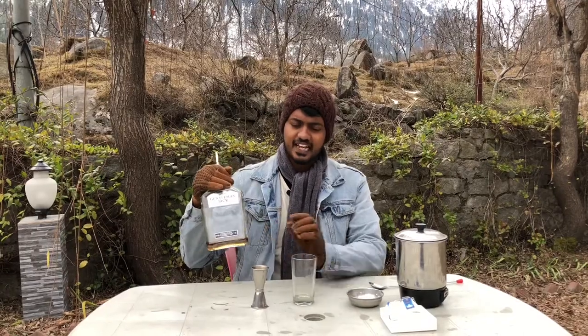First you need two ounces of your favourite whisky. Here I am using Denzelman Jack. This is Jack's tea.